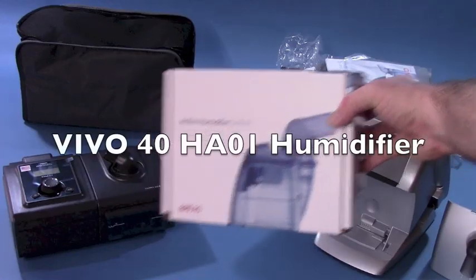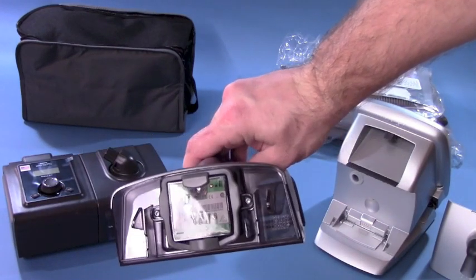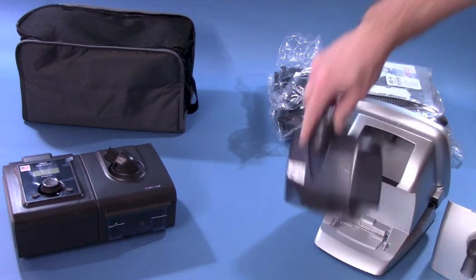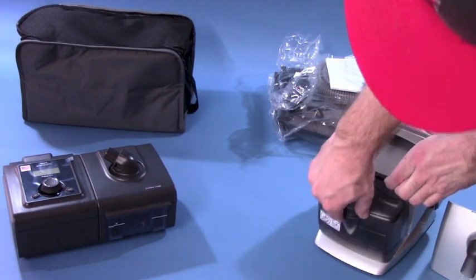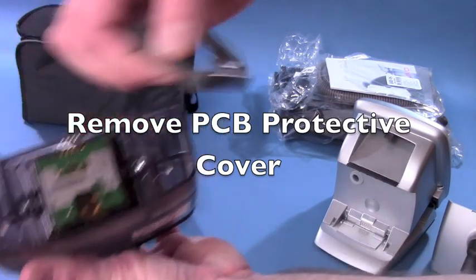Maximize the advantages of the Breus Vivo40 with the Breus HAA01 active humidifier. Its integrated design eliminates the need for extra cords or more room on the nightstand. This heated humidifier is built to be easy to clean and refill, giving you one less thing to worry about in your respiratory therapy.